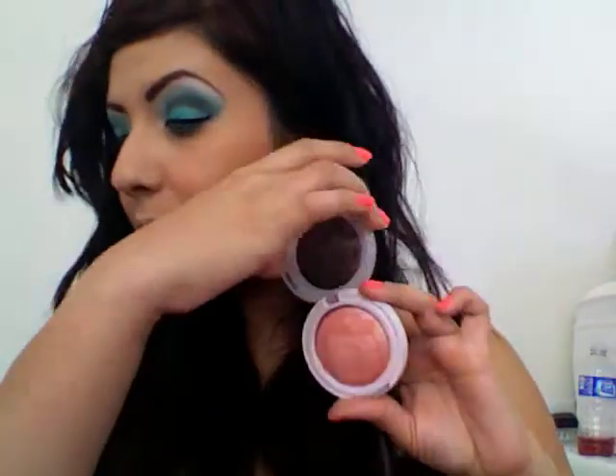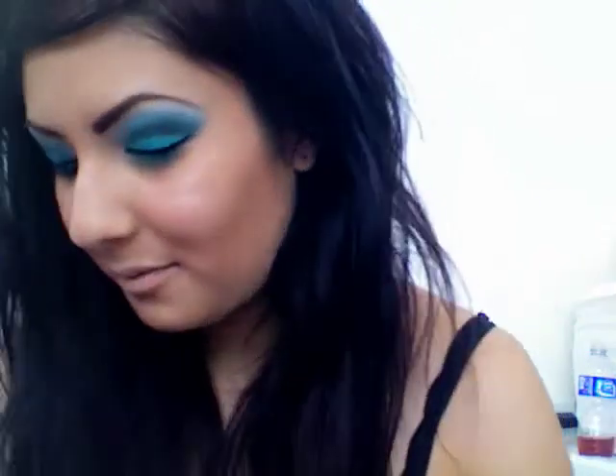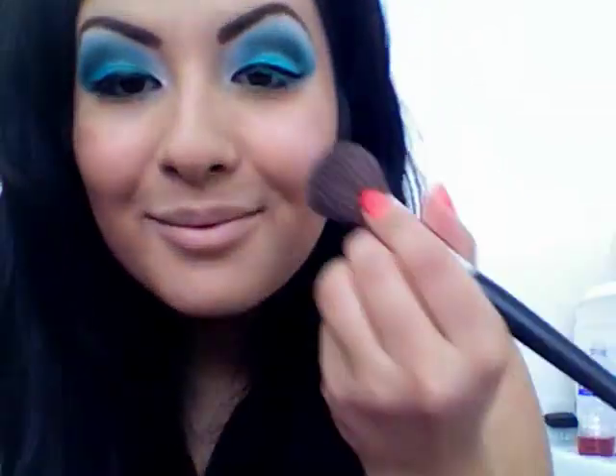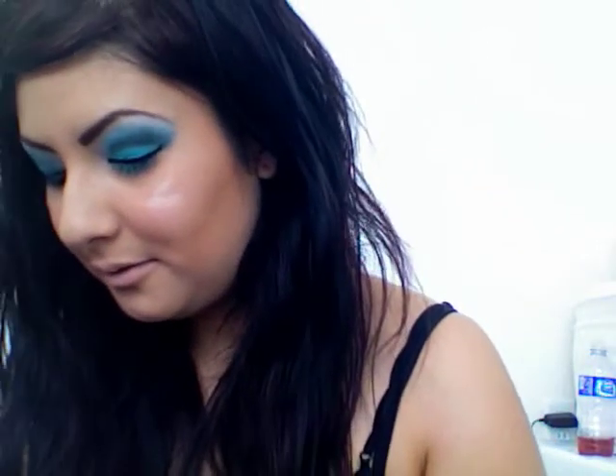Next for my highlight, I'm going to be using Hard Candy's Honeymoon — it's a really great highlight once it's wet. I'm going to grab some of it wet and just place it on the apples of my cheeks. Keep grabbing some.